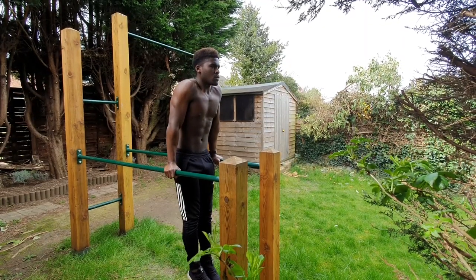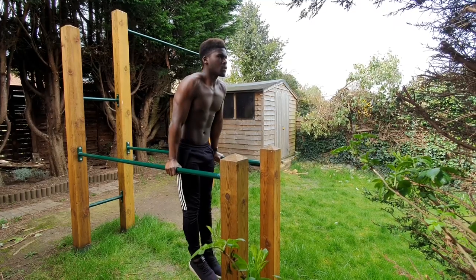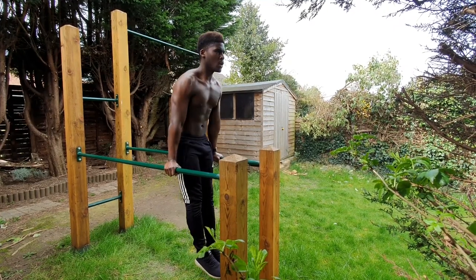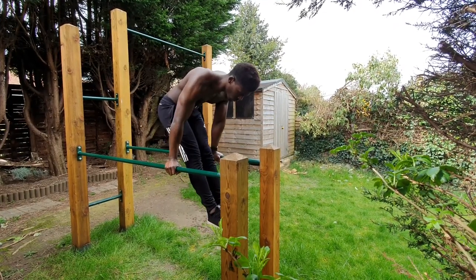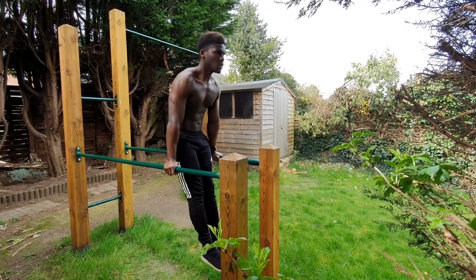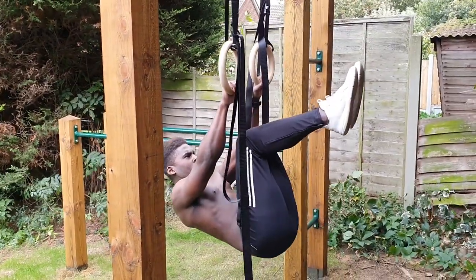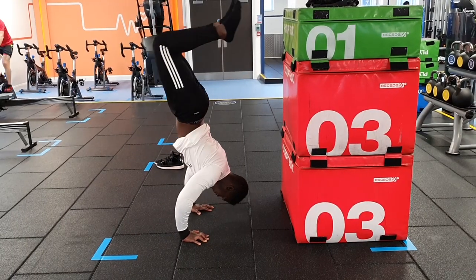We can actually progress this by layering on a pike component. Once we achieve scapula depression at the top of the scapula dip, we can pike at the hips, and now we're working the upward and downward rotation roles of the scapula. This will have great transfer over onto front lever work as well as planche and handstand pressing.